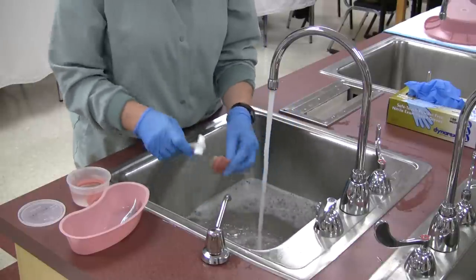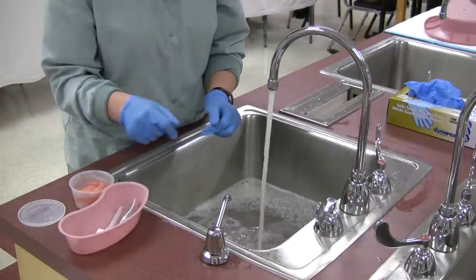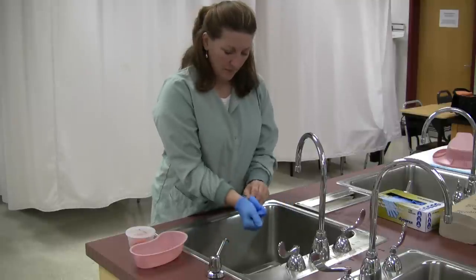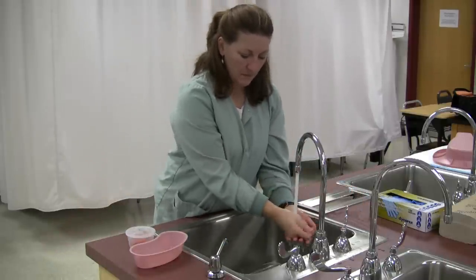Maintain clean technique with the placement of the toothbrush and denture. Remove the sink liner or drain the sink after rinsing the equipment. Remove and dispose of gloves into a waste container and wash your hands.